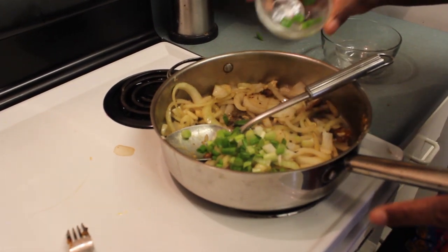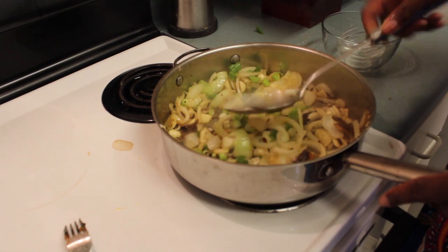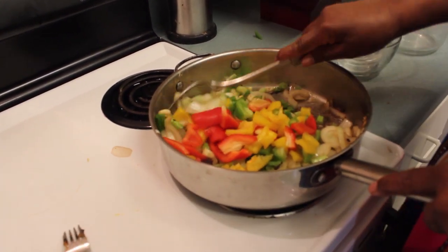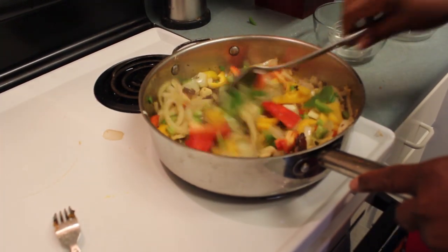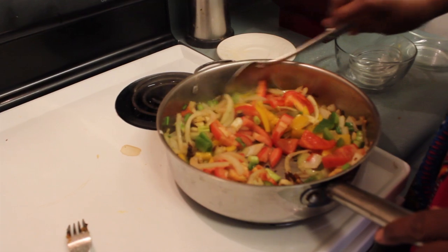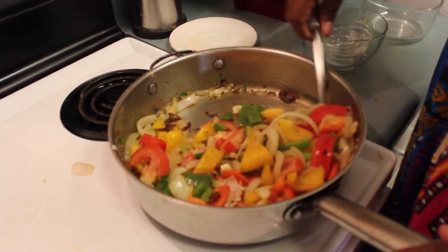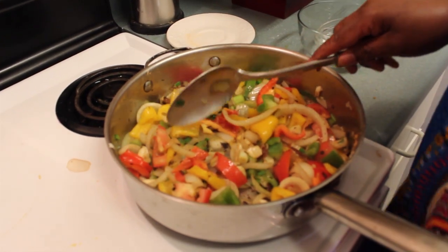Right now I'm sautéing the onions and garlic. These are some green onions — I'm going to add the green onions to them. I'm going to add some scallions, or chives as they may be called. I have in here three different types of peppers: red pepper, yellow pepper, and green pepper. Just empty that in there and mix it all up well. I also have some tomatoes — I add a little tomatoes to that. I'm doing it Bajan style. I'm not adding any flour to my gravy, and watch and see how my gravy is going to be nice and thick. If your gravy is not thick enough, you can add a little flour to get it to the consistency that you want.